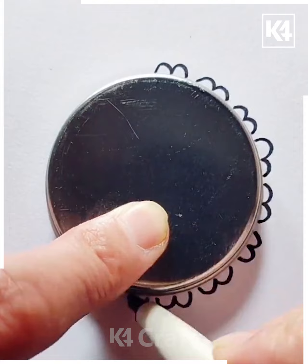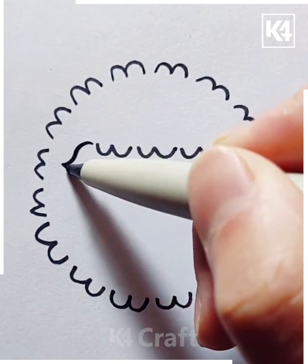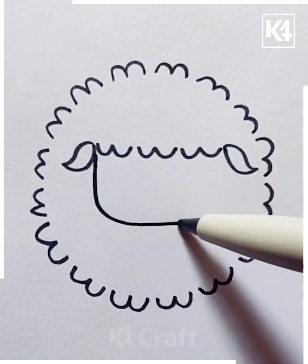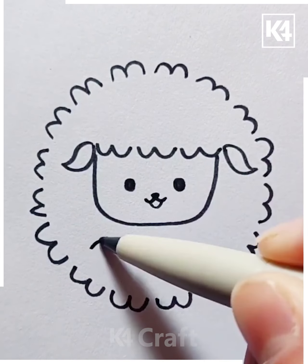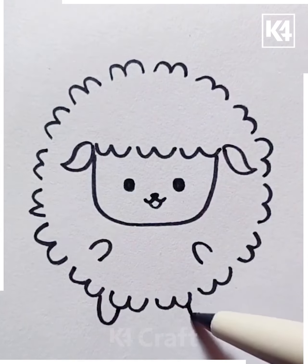Next, take a coin or any sort of circular object and then make these opposite W shapes all around it. After this, do this in the center as well a little bit and then join it to a face. Add little side gears as well and then add two cute little hands and legs.